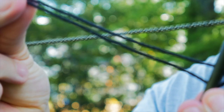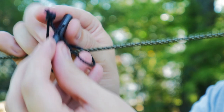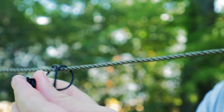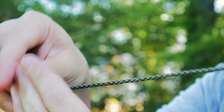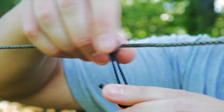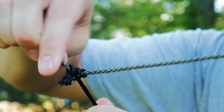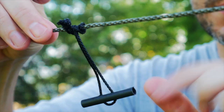Let me take them outside and show you how they work. Here is your toggle — all you do is loop it through once, tighten it, loop it through again, tighten it, and then loop it through that third time. At this point, just tighten it so that you have that triple loop. I'll show you all that again in a second, but you have the triple loop.